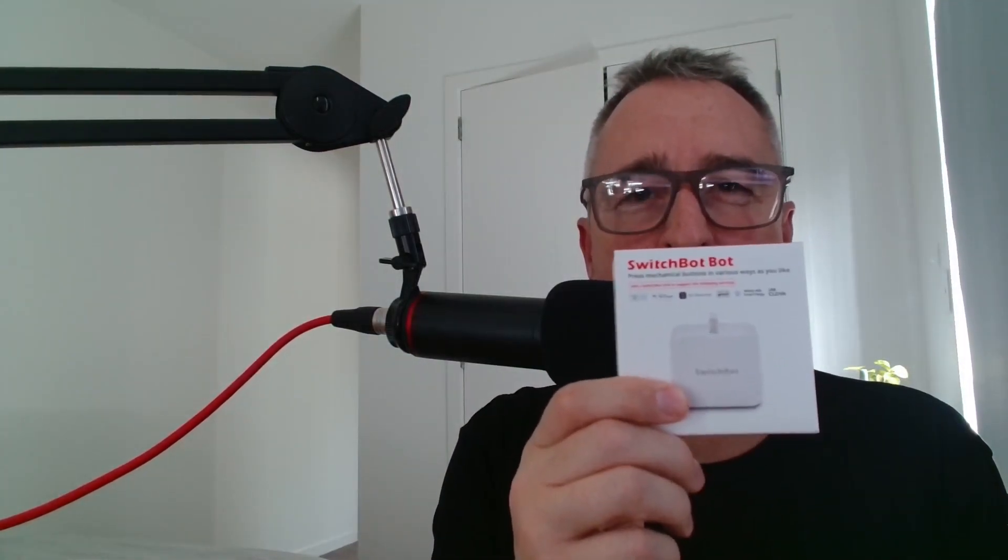Hi there, welcome back to Simon Says. My name is Simon and today we're going to be having a look at the original SwitchBot. I've been wanting to try one of these things out since the first day I saw that little finger reaching out and pressing a button, and thanks to SwitchBot for sponsoring this video.